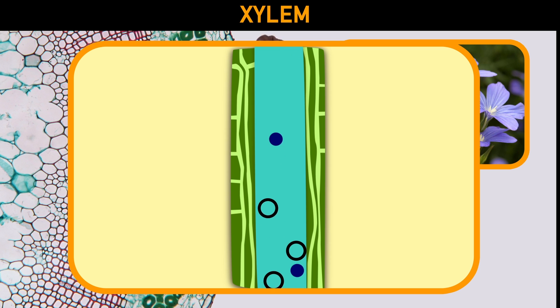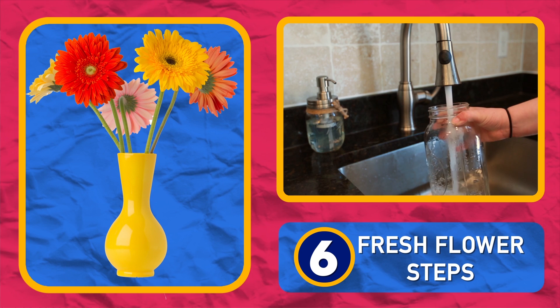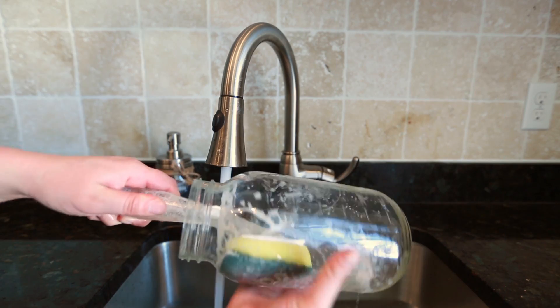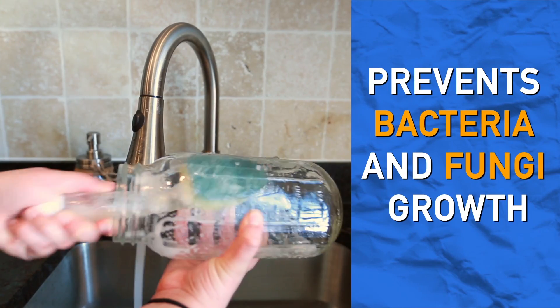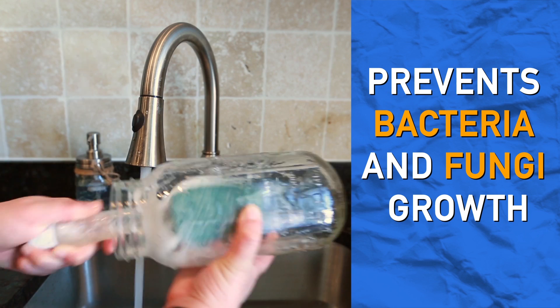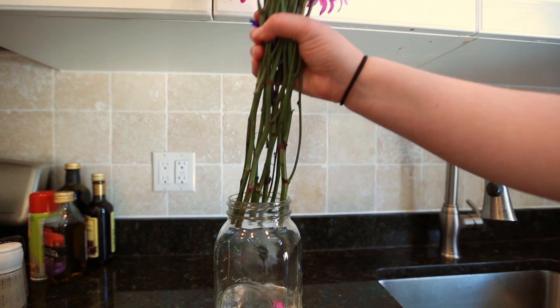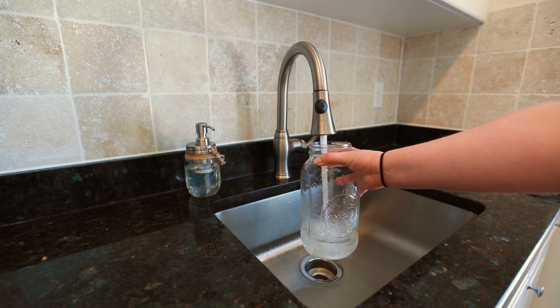When you're ready to put your beautiful bouquet in a vase, follow these steps. Clean your vase. It sounds simple, but a little soap and water can go a long way to preventing bacteria and fungi from invading your bouquet. If you're motivated enough, you can even clean the vase and refill the water every day for maximum disinfection.